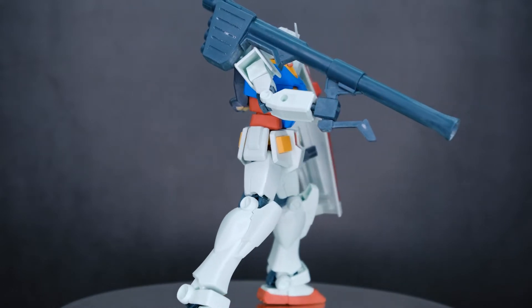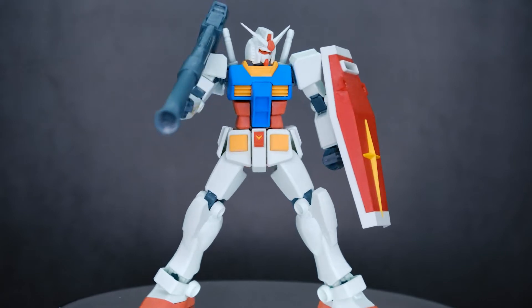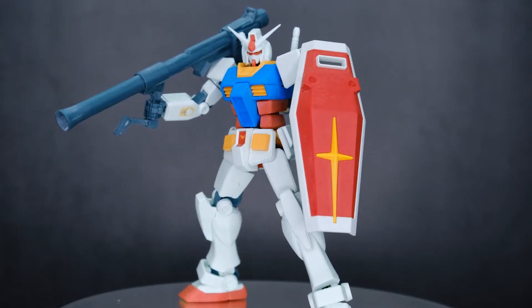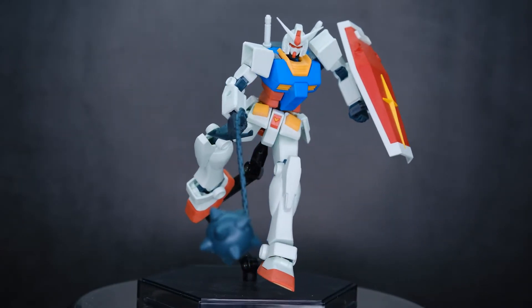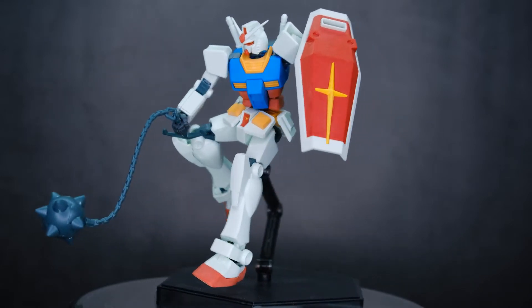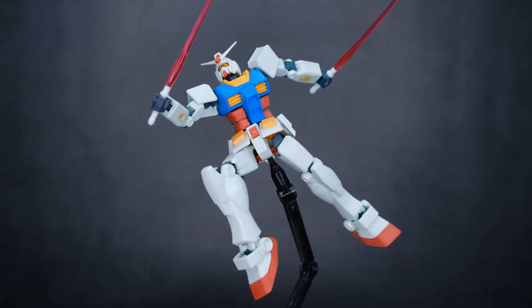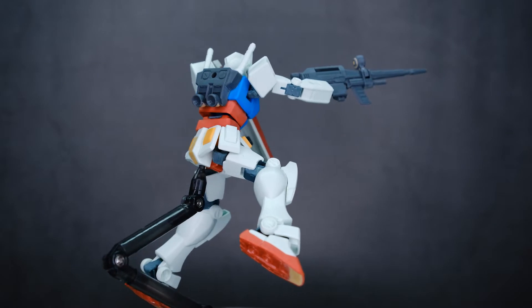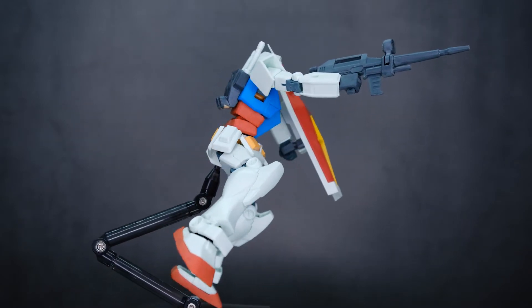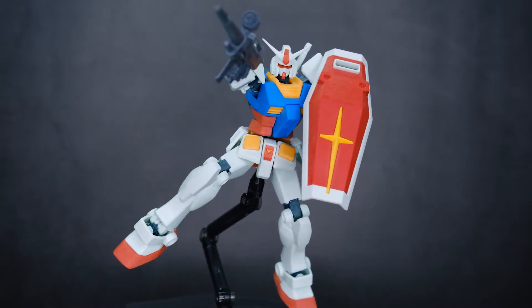We've also got the hyper bazooka, which if we're wanting accuracy I believe should have a white barrel — that might just be later incarnations of the RX-78-2 Gundam, but that's what we're going to do with this one. I just think it'll look better that way. And we have the Gundam hammer, which is super dumb. The series Turn A Gundam kind of made the Gundam hammer cool again, but God, this thing is just so stupid. You also get two beam saber effect parts with this kit — these are the newer longer style. I personally prefer the shorter ones, but you know, it's personal preference. The beam rifle and shield has always been my favorite way to display the RX-78-2 Gundam. It's so classic, it's iconic — I'm just a big fan of this design.